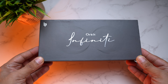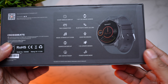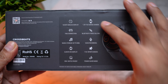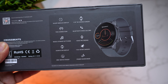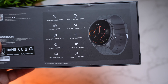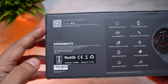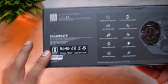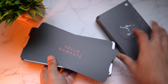Here is the retail packaging of the Crossbeats Orbit Infinity. Towards the back you can see some of its key specifications: AMOLED display, 1.39-inch 3D curved screen, TWS connection, Bluetooth voice calling, music storage up to 8GB, voice recording, always-on display, 110+ sports modes, 200+ watch faces, and power saving mode. There's also a QR code for the Fit Winner app, and the MRP is 14,999 — though you can get it for a lot less.